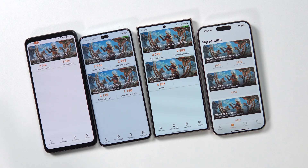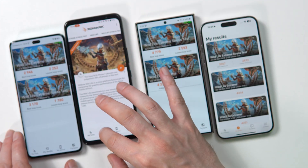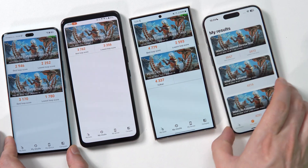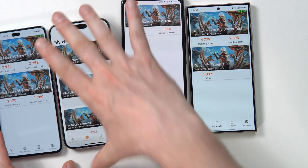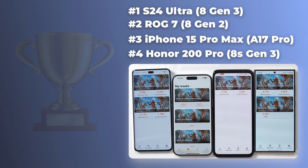Looking at the best scores, we can start getting an idea. The Snapdragon 8S Gen 3 is definitely the worst performer here. Then we have the Apple A17 Pro, believe it or not. Then the Snapdragon 8 Gen 2 inside an ROG phone, which is very well optimized. And then a Galaxy S24 Ultra with the Snapdragon 8 Gen 3 made for Galaxy, which has a crazy score. This 2900 score may look a bit low, but it's higher than a Snapdragon 8 Gen 1, which typically gets around 2200 points. So the new silicon sits between Gen 1 of 2022 and Gen 2 of 2023.